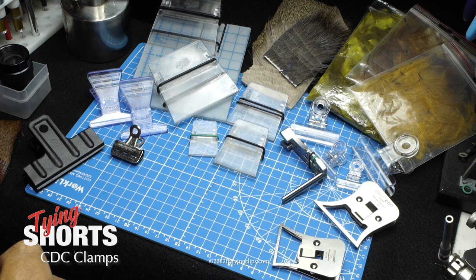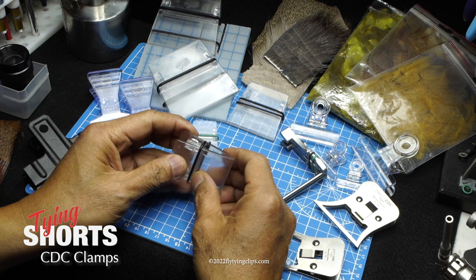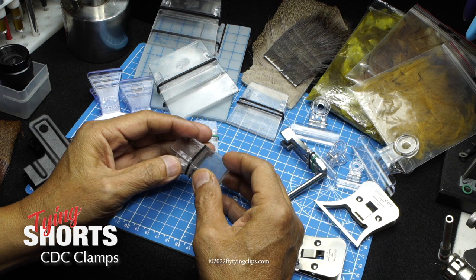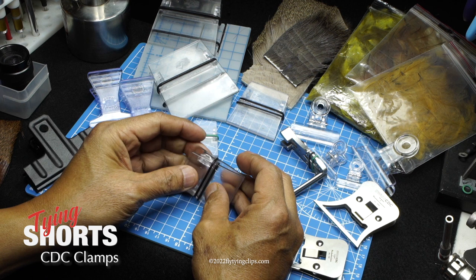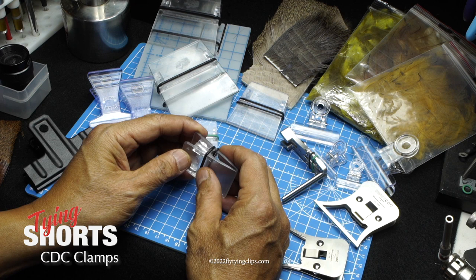I wanted to do a review of some CDC clamps or clips that are out there right now. This is the original Petygene CDC clamp. When it first came out, it had just an o-ring on it, and they found they were breaking, so he switched out and put a spring in there. He would actually send out the new springs to you as a replacement.